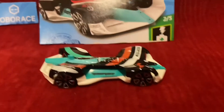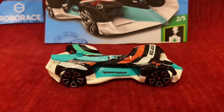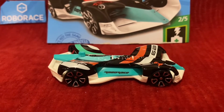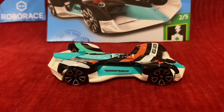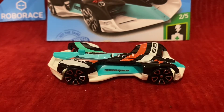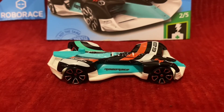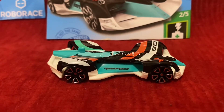Here is RoboRace Robocar, and this is easily the best look of RoboRace Robocar I've ever seen. Let's go over all the RoboRace Robocars from 2019 alone. The yellow and black one looks decent. The white one looks really bad. The red and blue one in 2020 for Speed Blur looks good. The gray one looks alright, but not as good as the red and blue one. The white one this year was originally the best RoboRace Robocar, right before this one came around.